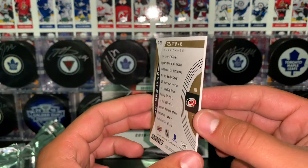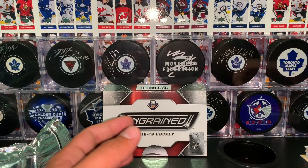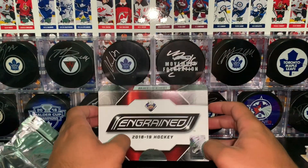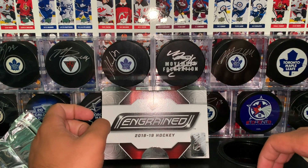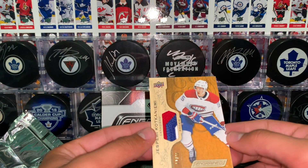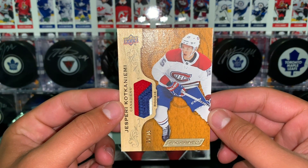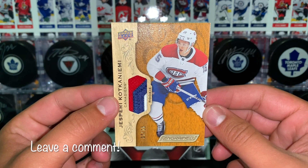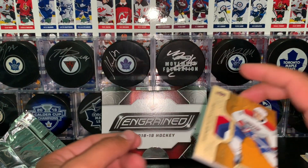So there you have it ladies and gentlemen — that is our break of Upper Deck Ingrained hockey. That was one hobby box, purchased at 401 Games. I think our number one hit in this box would have to be this — the Perrykotkin-Yami rookie patch here, number 215. Let me know what you guys think of this product and of this break in the comment section below.